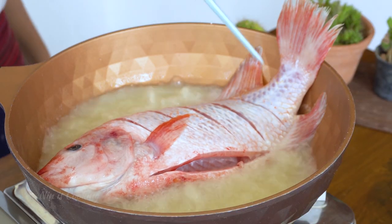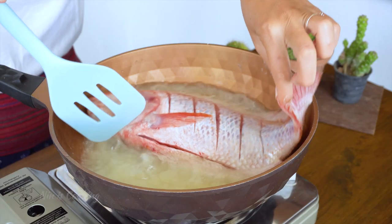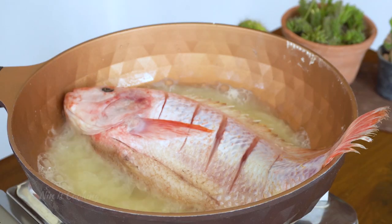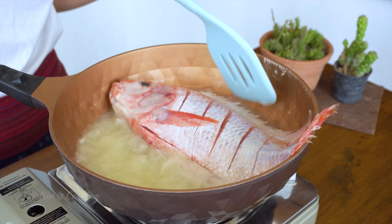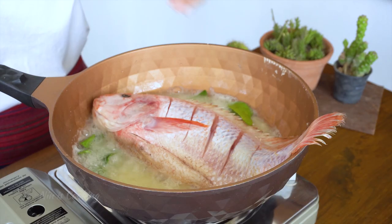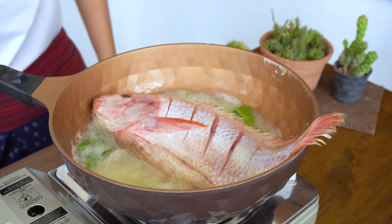When it's hot, place your fish into it and cook for about 10 minutes. To make the fish cook evenly and faster, you want to diagonally cut the meat open. I like to add some kaffir lime leaves to fry with the fish because it's going to give a nice aroma to it.